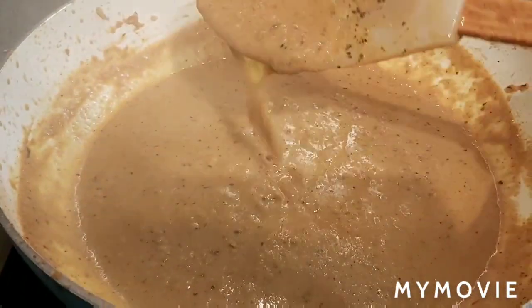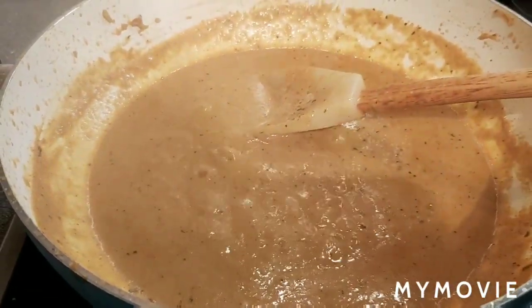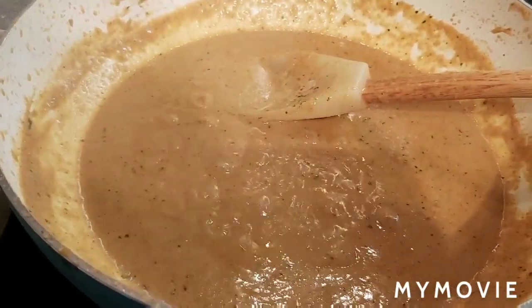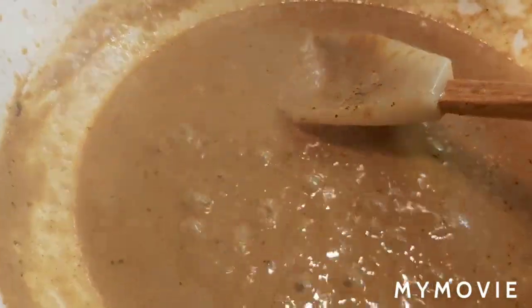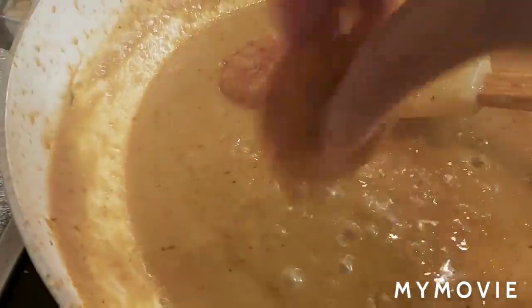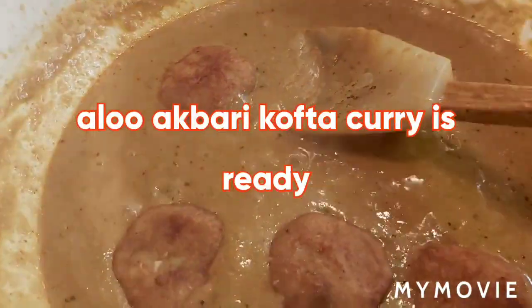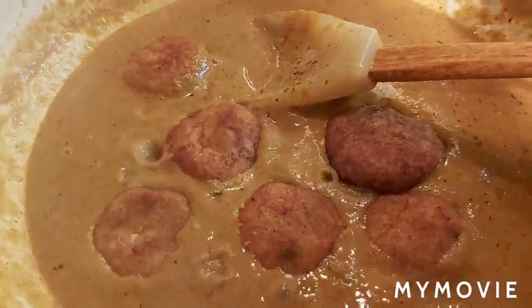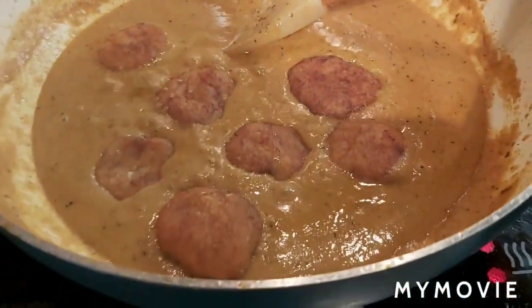My Aloo Akbari Kofta Curry gravy is ready — now switch off the flame. I like this consistency. You can add the koftas now itself, or you can add them when serving — add the koftas and pour the gravy on top.